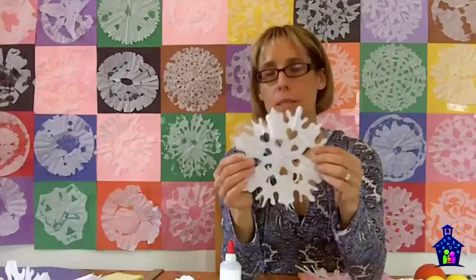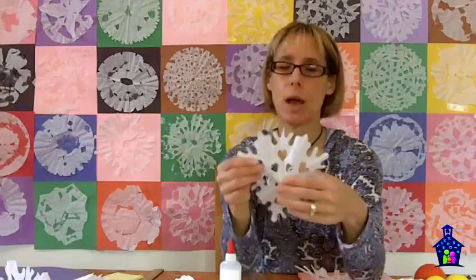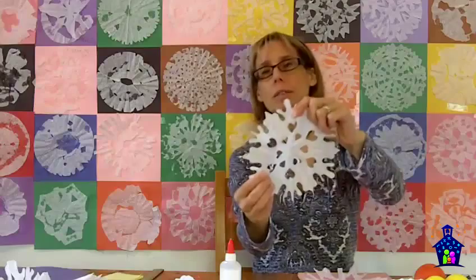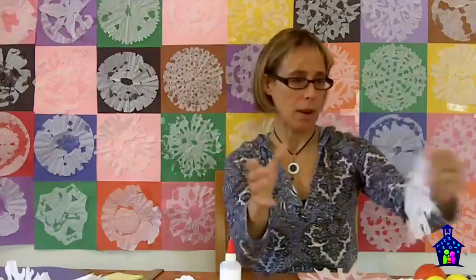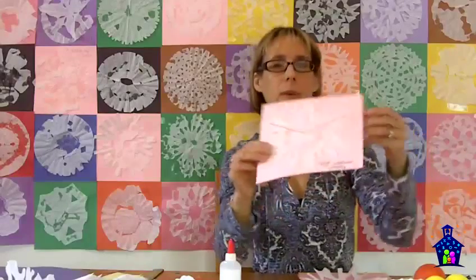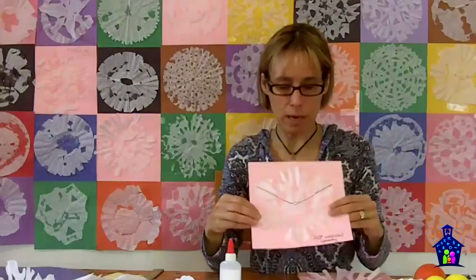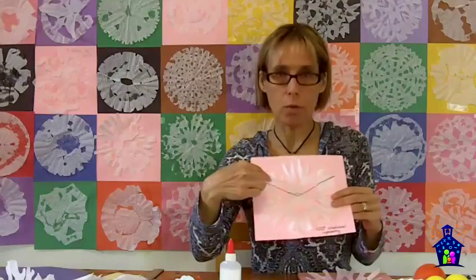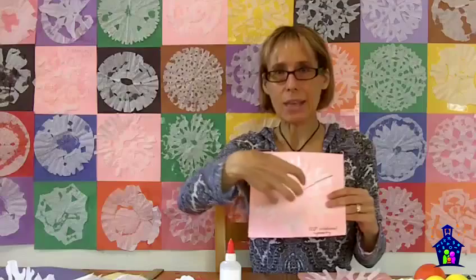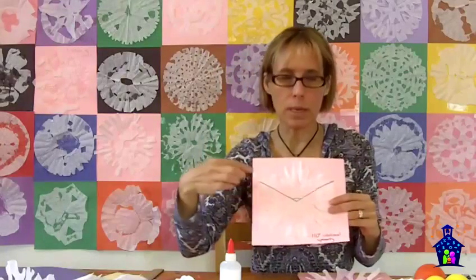Not only do snowflakes have six-fold symmetry, they also have something called rotational symmetry. Rotational symmetry is when you take something like this and you rotate it less than 360 degrees, and it falls exactly on itself again. This is an example of the three-lines-of-symmetry snowflake we did earlier — not an actual snowflake, but this three-lines-of-symmetry snowflake has 120-degree rotational symmetry, which means I could rotate this snowflake three times and it would land exactly on itself. A circle has 360 degrees, so 360 divided by three is 120-degree rotational symmetry.